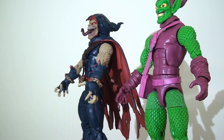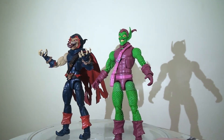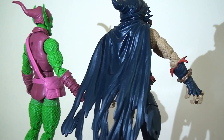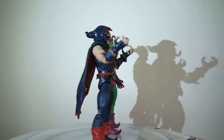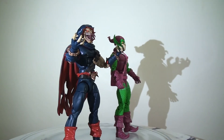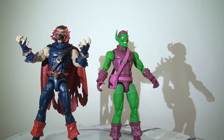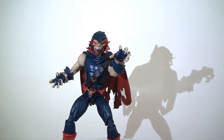Here he is standing next to the Green Goblin figure released last year as part of the Spider-Man wave. As you can see, the Green Goblin is a lot more colourful and vibrant, whereas the Demogoblin has a much darker colour palette — again, that's spot on in terms of the comics, and it provides a nice contrast between the two characters. They look fantastic together.